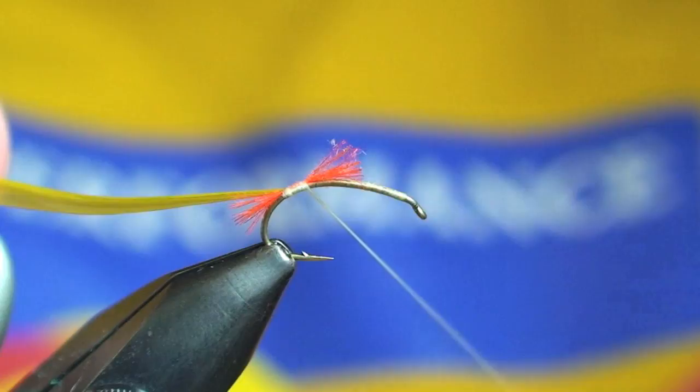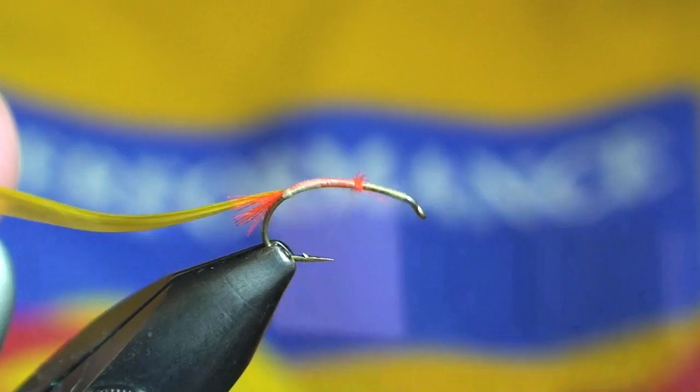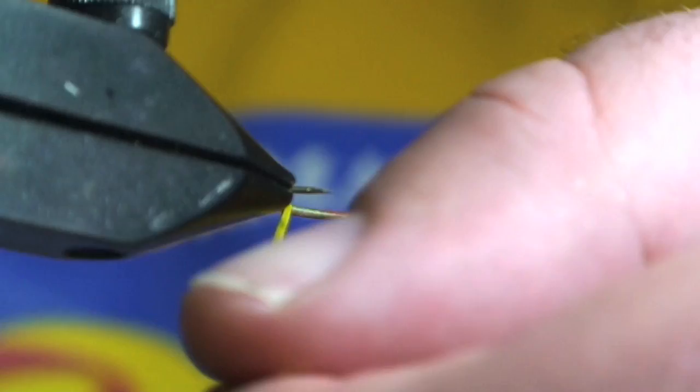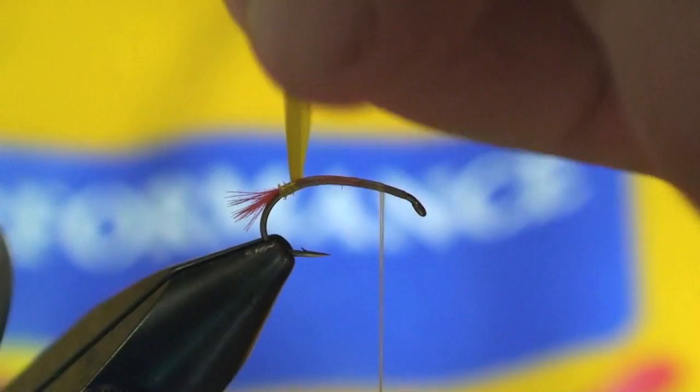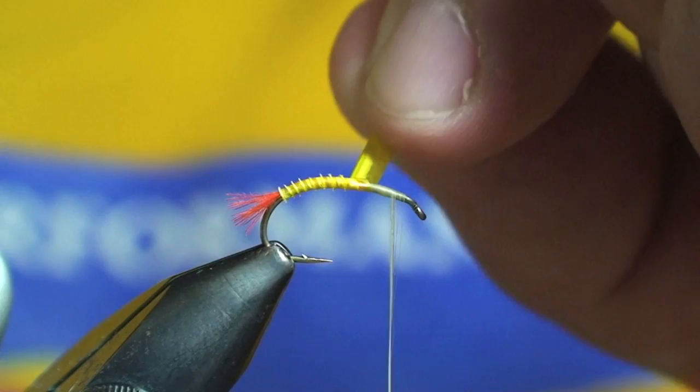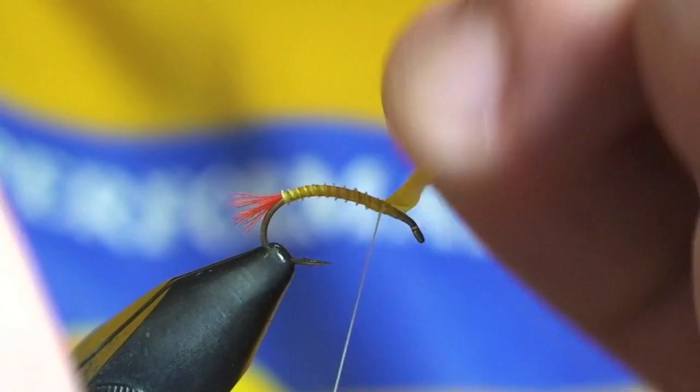I'll move forward with my thread with nice tight turns there — back that off a little bit. Then I will begin wrapping my body using the rotary function on the vise, giving it that nice uniform segmented look.